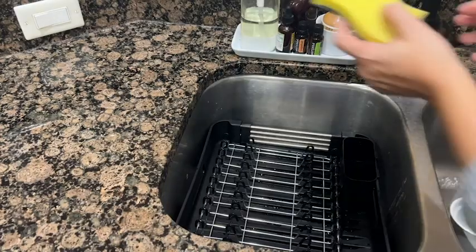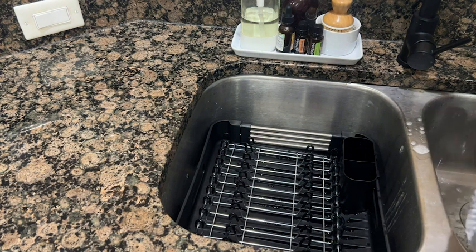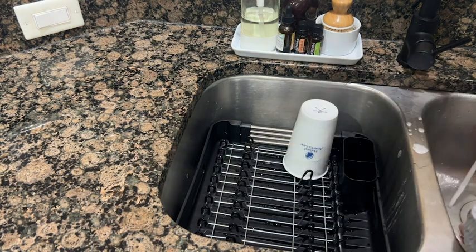Hey everyone, I'm Sarah with WTI, and I am not a fan of doing dishes, but I'm a huge fan of anything that makes doing dishes easier. I have found the perfect dish drying rack that's small enough to fit in my sink, and yet it holds a secret.